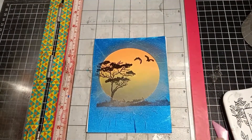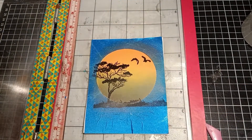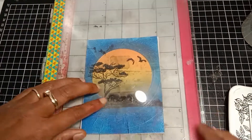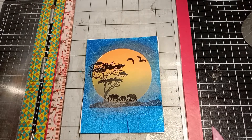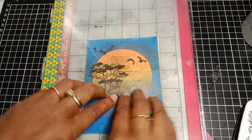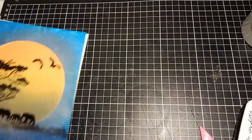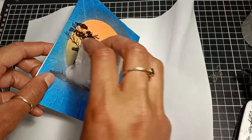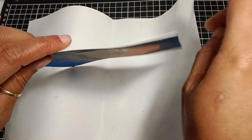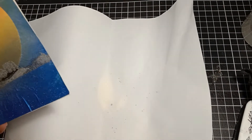After heat setting my image, I repeat the same steps and stamp the other image. One thing about this mask is that it resists the heat — I was a little worried, but the mask worked fine. I can also reuse this mask over and over again for another project; I just put the release paper back and keep it in a pocket folder.